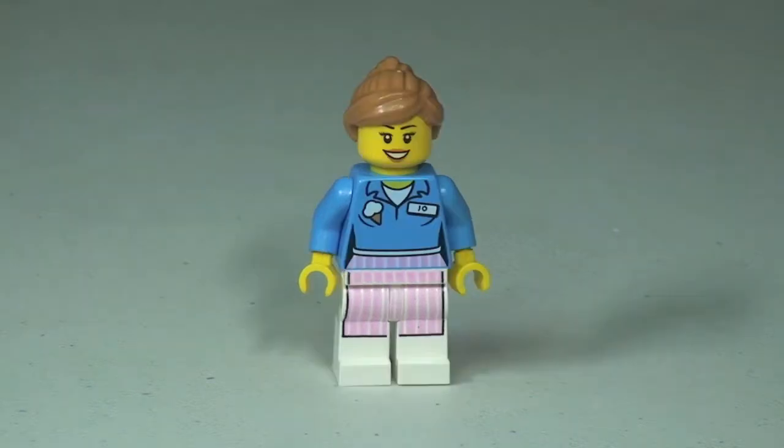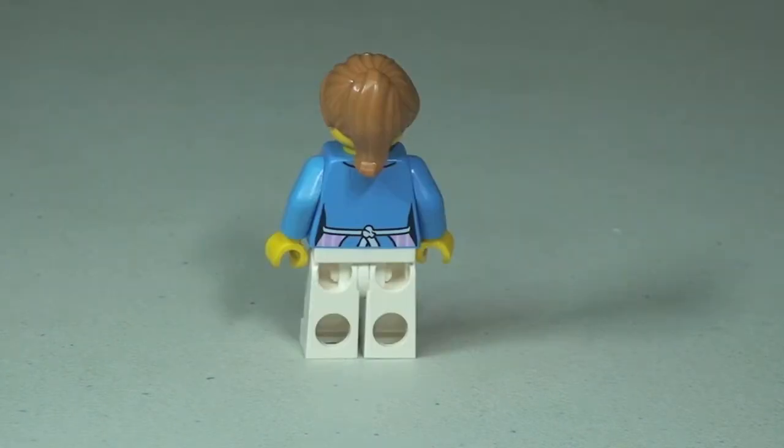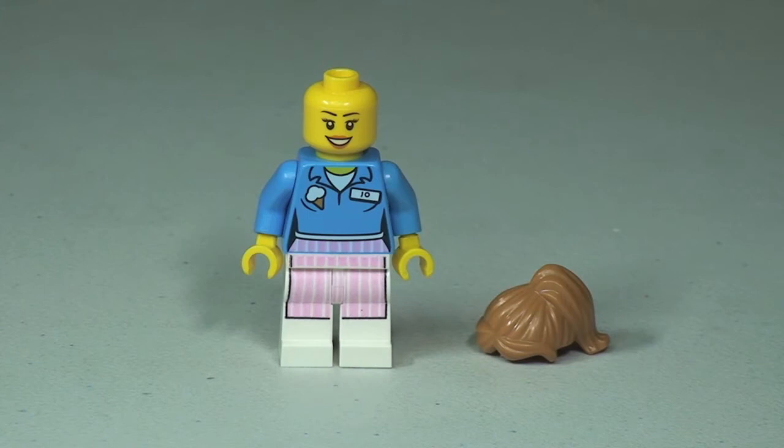Next up we have Ice Cream Joe, with a similar design when it comes to the clothing and the colours utilised. Let's take a 360 tour of Ice Cream Joe. You can see some of that rear torso printing where the apron wraps around, and a good view of the hair piece. Removing the hair piece gives a better look at the face printing — and again it's only a single-sided face. That is Ice Cream Joe.